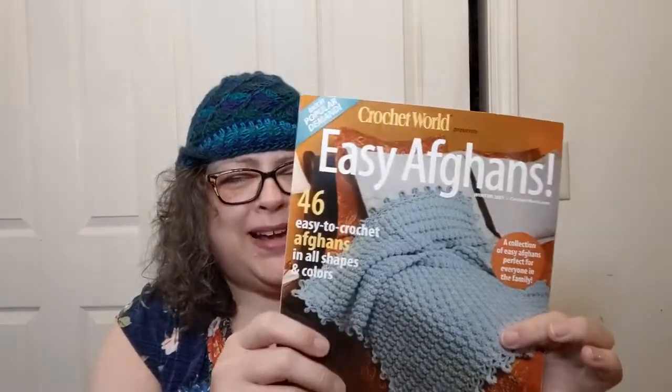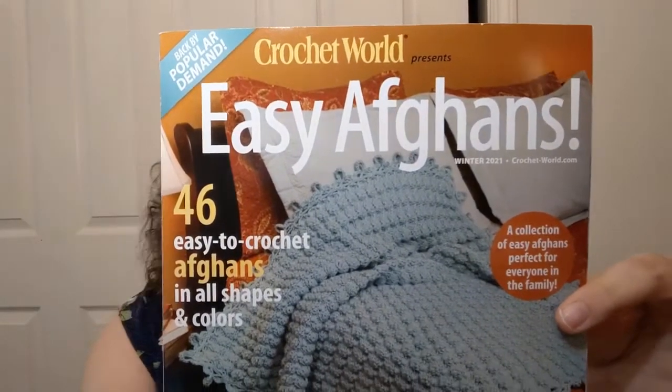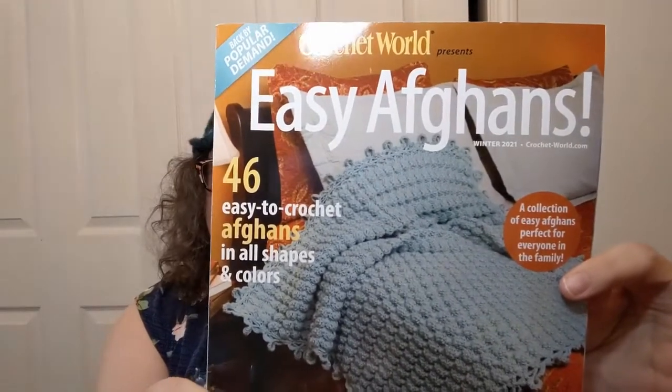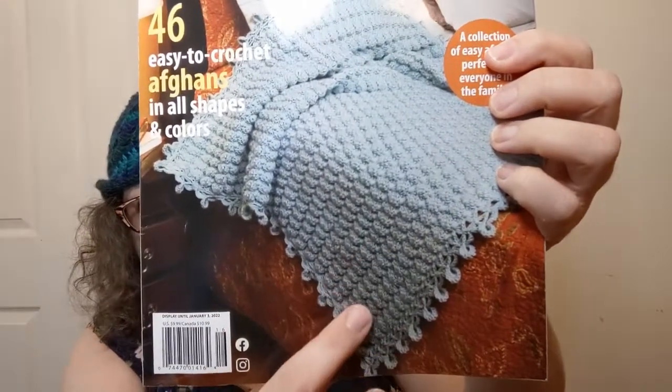Hello everyone, welcome to Crochet Life and Stuff with Debra. This one we're going to call a book look, even though it's kind of a magazine. I was torn about this one — it's put out by Crochet World: Easy Afghans. Look at this one on the cover with that interesting outer detail of that textured stitch in there. That looks neat.